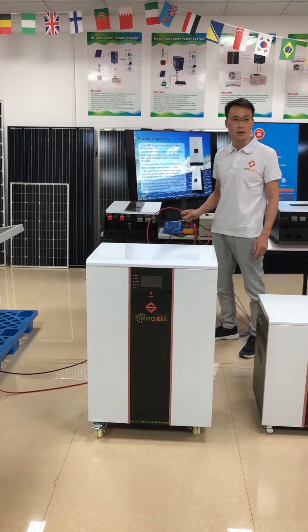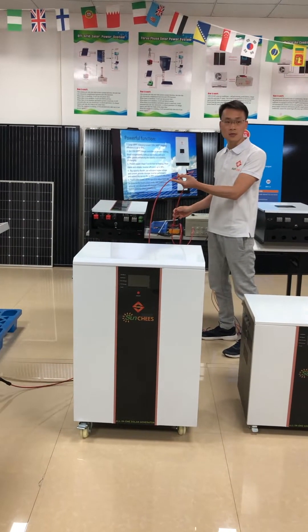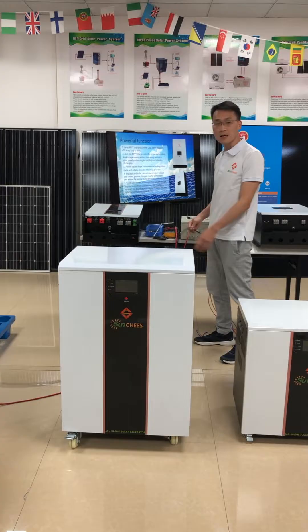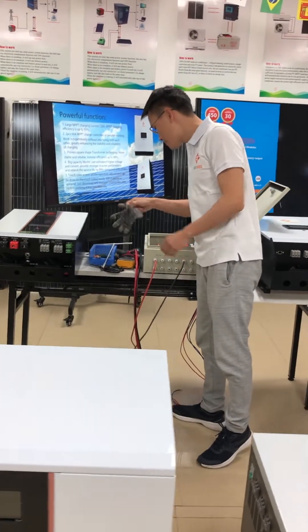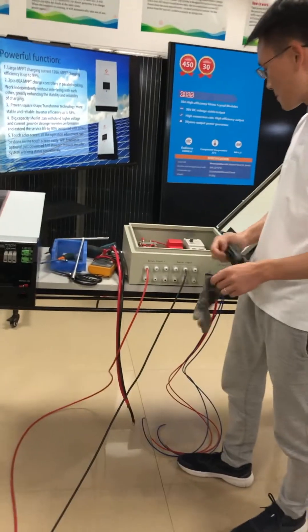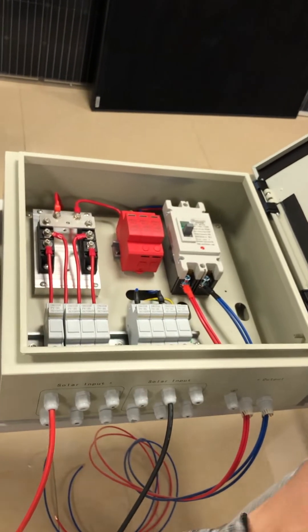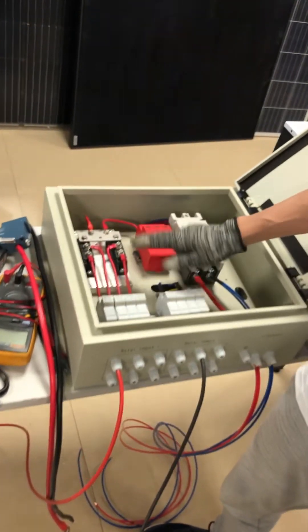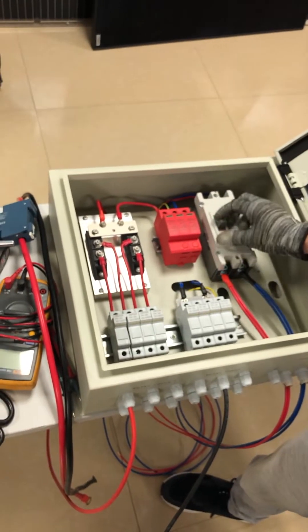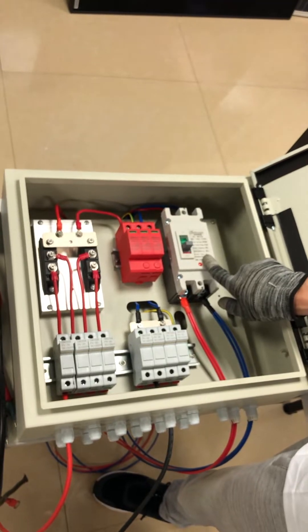The right cable is the positive one and the other is the negative side. This is our PV combiner for the solar power system. For a five kilowatt solar power system, our PV combiner is four ways in and one way out. This is the DC breaker — the rated voltage is 500V DC and the rated current is 100 ampere.